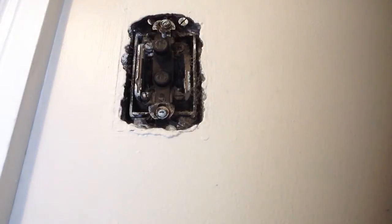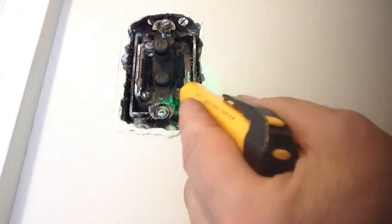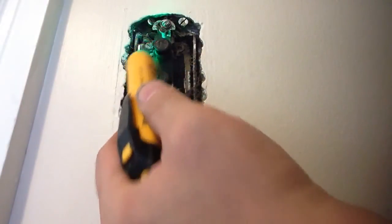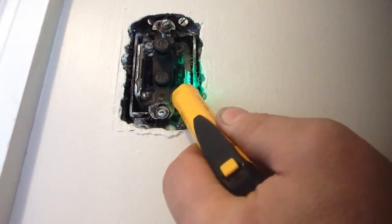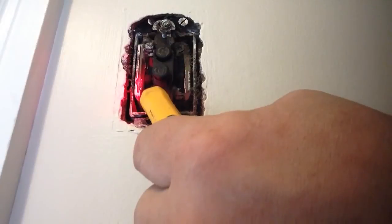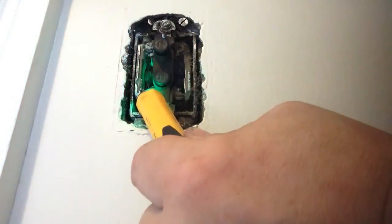Here we have a three-way switch and we're testing for power. Guess what, there is none — of course, we know that's not true. Now we have power, now we know.